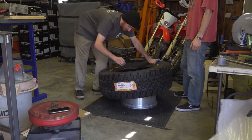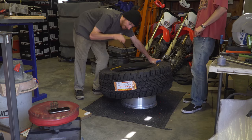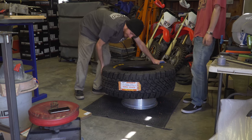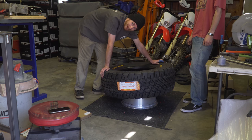Get one side of the tire underneath the lip of the wheel, then work your way around pressing it on. It's going to take some force, so be prepared to spend some time on this.